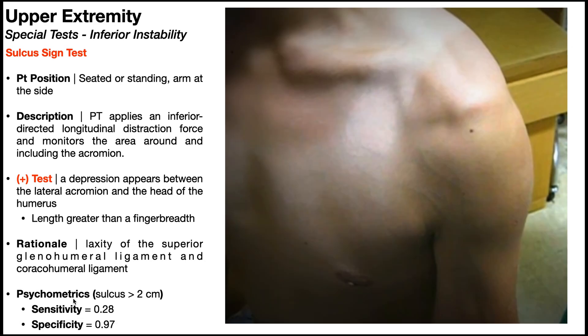The psychometrics of the sulcus sign test are given for a sulcus that's at least two centimeters in length. That depression or sulcus needs to be at least two centimeters between the lateral acromion and the head of the humerus while performing that distraction force. To determine the length, find the lateral acromion, then identify the sulcus, and below that find the head of the humerus. Measure the distance between those two points — if it's at least two centimeters, it's a positive test.